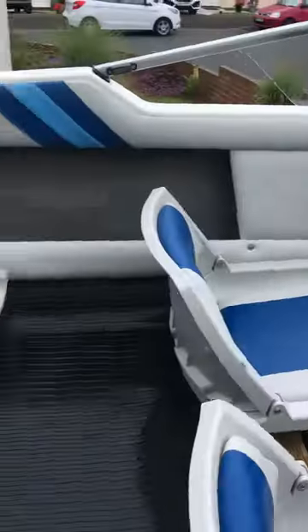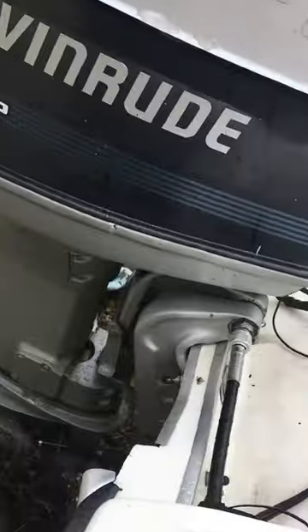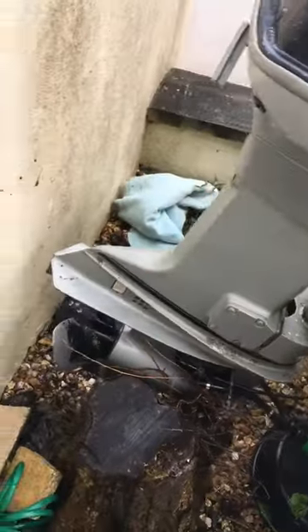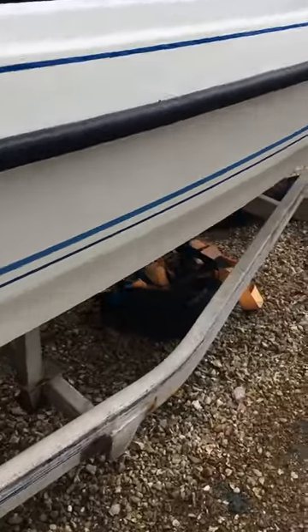The engine is an Evinrude 60 horsepower two-stroke — it is what it is, the same age as the boat really. It's got its marks and its battle wounds but she's really sound for the age. Generally a really nice gel coat finish with one or two small repairs done before my time, and a couple of marks where she's been loaded onto the trailer.